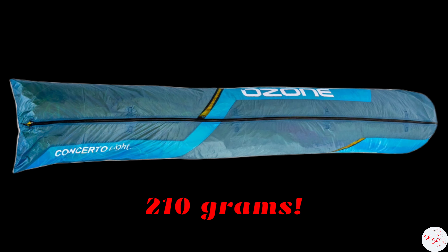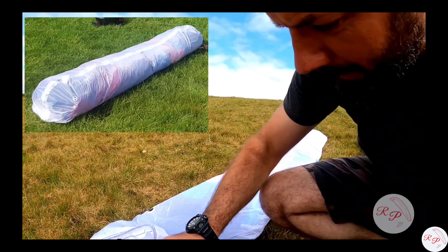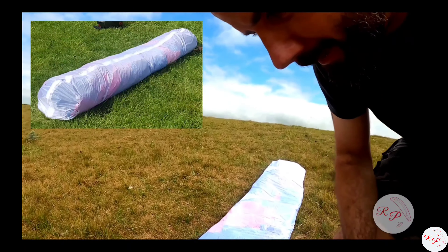The lightest weight one on the market at the moment is Ozone, but I thought we could still lose more weight than that. So I made my first concertina bag — the first prototype came out at 181 grams with a zip. I'm still using it today; it's been through hell and back and still hasn't failed on me.